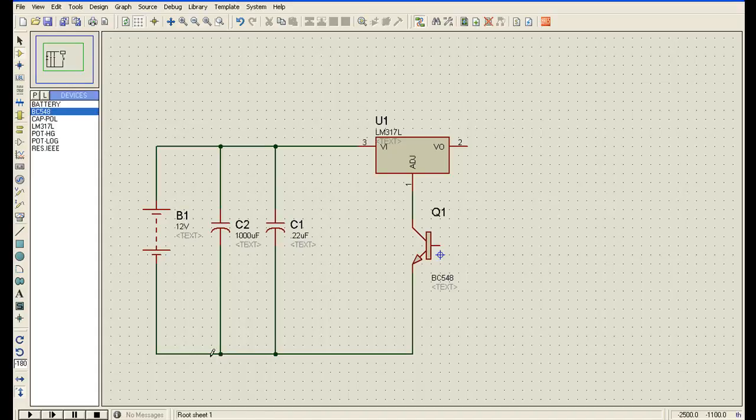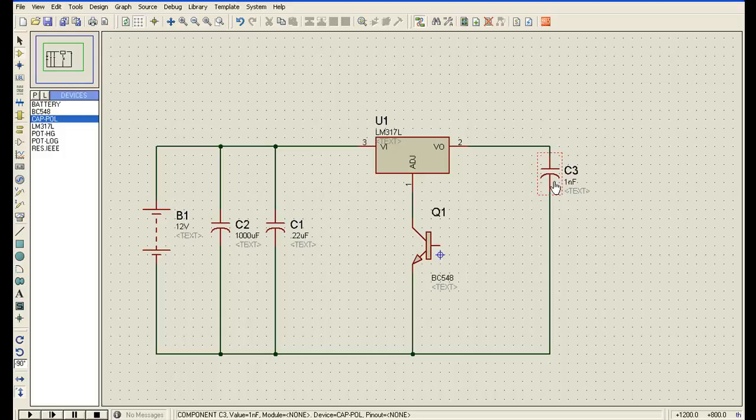Now I will connect a capacitor, placing it at the second terminal and grounding this terminal. I give this capacitor a value of 0.22 microfarad.